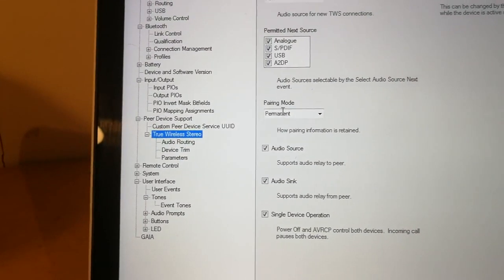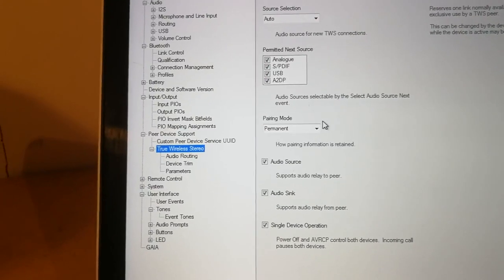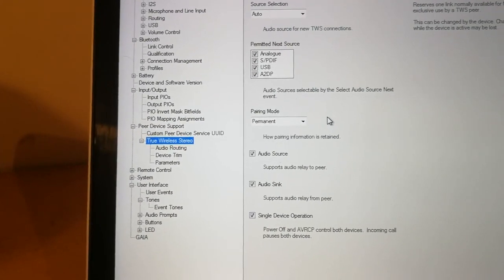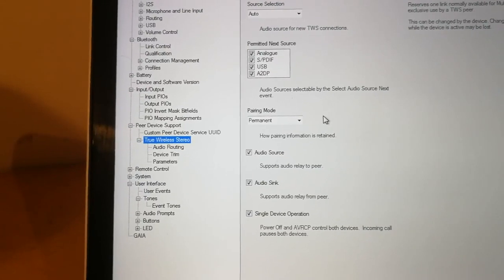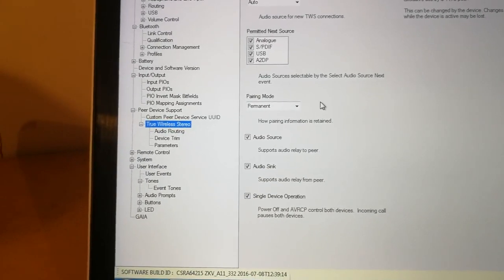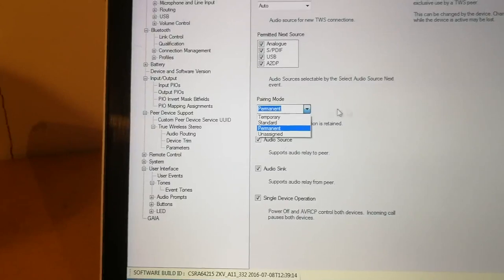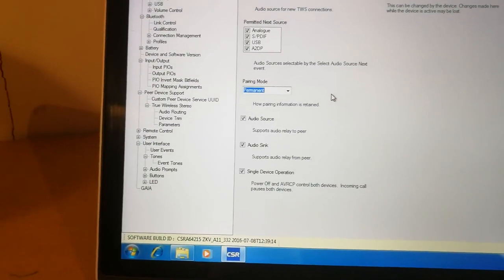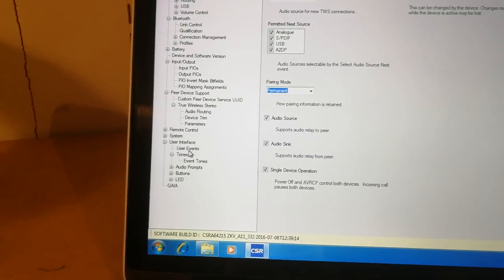Also if we go down to True Wireless Stereo, I've chosen 'permanent.' You have a couple of options, but this basically means that when you connect it and turn the device on and off, they will connect back together. Or you can just have 'temporary' and stuff — I can send you the PDF and you can read up on it.